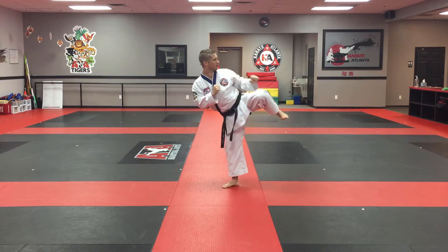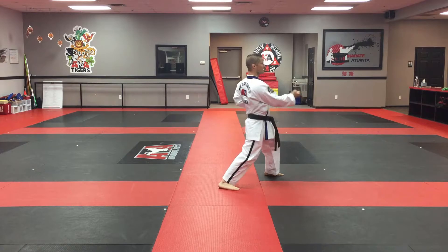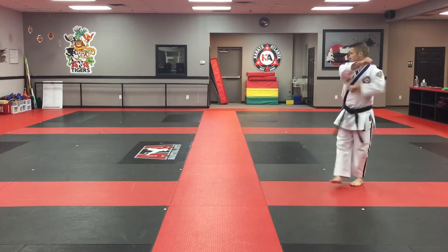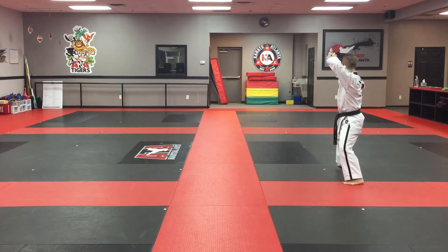Look, round kick, side kick, double inner form block, upset punch, palm heel on the back stance, palm heel strike, front kick, spin to the middle stance, back elbow strike. Back stance, knife hand, square block.